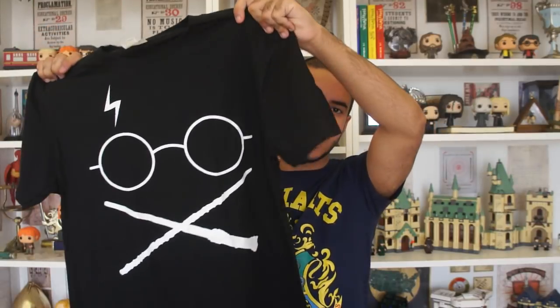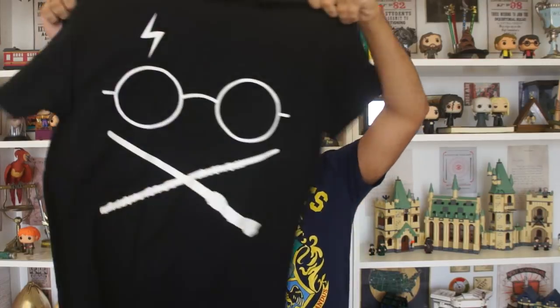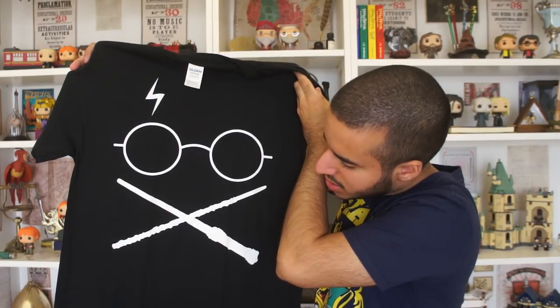So this is the first one. It's black, and the front... Oh! What size is this? It's a medium. So it's two wands. It's a basic black Harry Potter t-shirt. But what's really cool about it is that I actually don't have a t-shirt in this design, so this is actually really great. I really like this one.